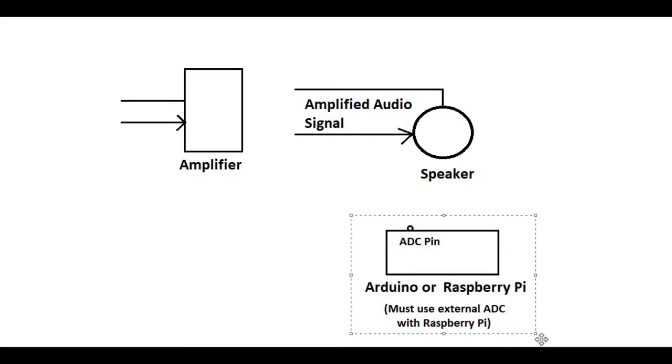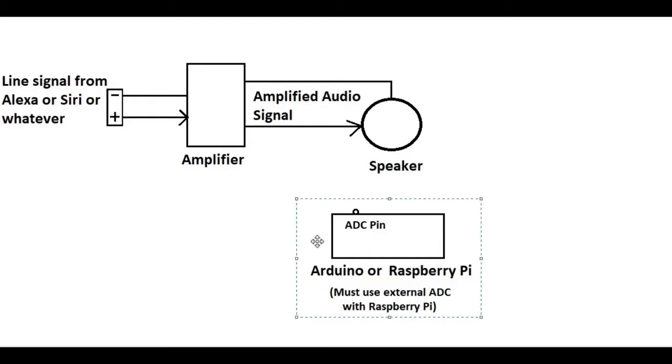I chose an Arduino because they're plentiful and cheap now, and they have analog to digital converters built in. ADC stands for analog to digital converter. What we need to happen now is we just steal some of the signal from here and connect it to our Arduino.